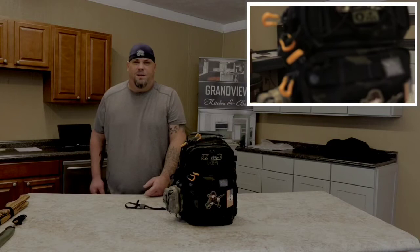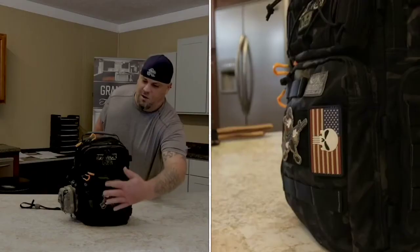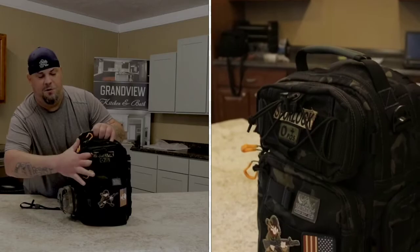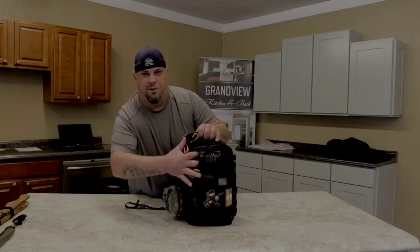This pack also has ample area for morale patches up front. There's a little compartment behind this pocket where the shock cord is - you can put something in here like a cell phone without a case, and then cinch it down with this toggle.